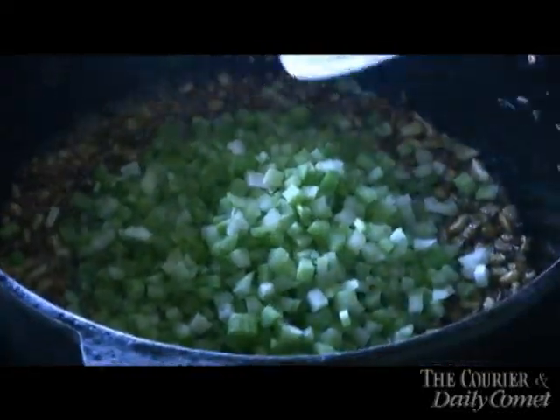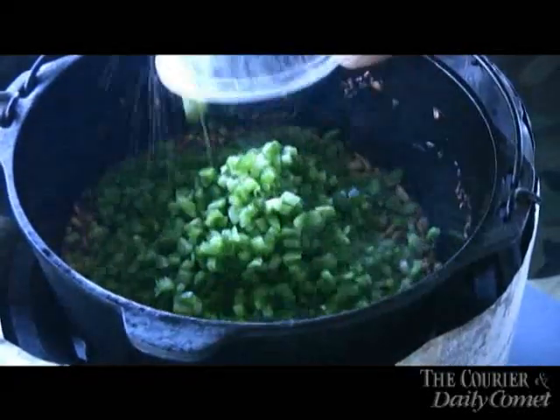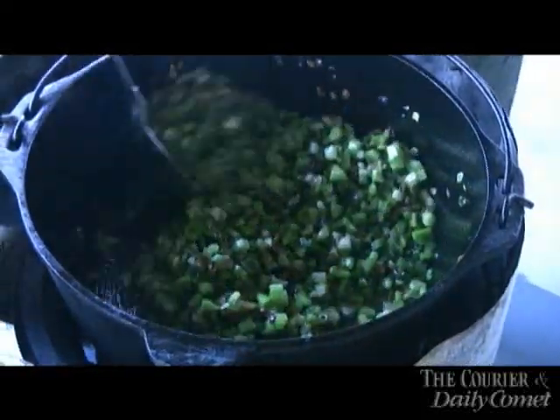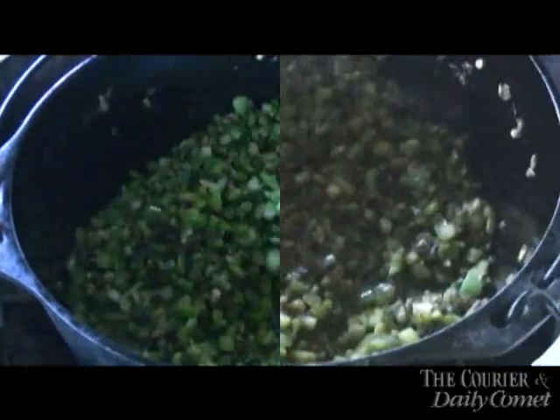Green onion, bell pepper, celery, bell pepper — we're going to sauté that for a little while, then we're going to add our water. It don't take too long to sauté this. You don't want to brown it, you just want to sauté this for a couple of minutes — just two or three minutes. Then I'll add water and let it boil, maybe about 15 minutes.